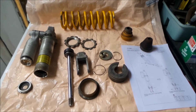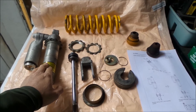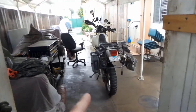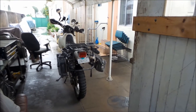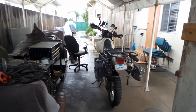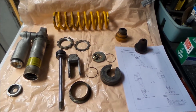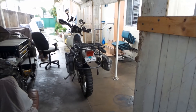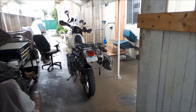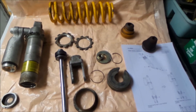Here on top of this washing machine I have a stock DR650 shock. This is actually a shock I bought to replace the one that came with this bike. The shock that came on this bike was completely blown — it had no oil in it when I bought it, so it was totally dangerous to ride. The wheels would just not stay on the ground. When you ride the bike very hard, that's the situation you're in unless you get a better shock or revalve it.